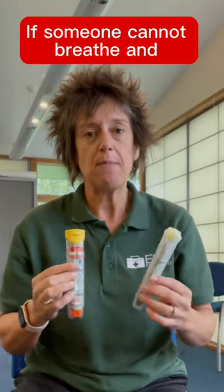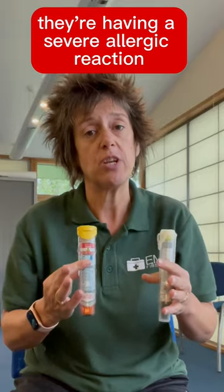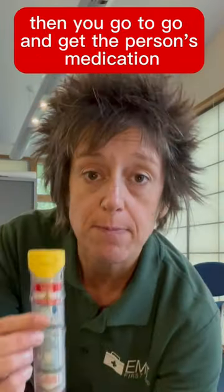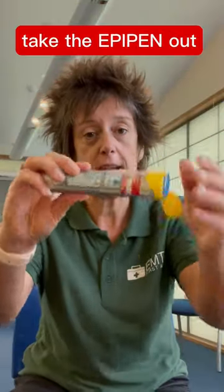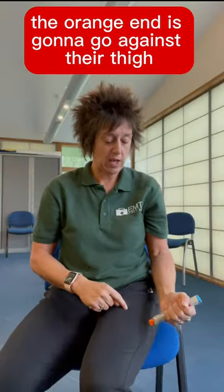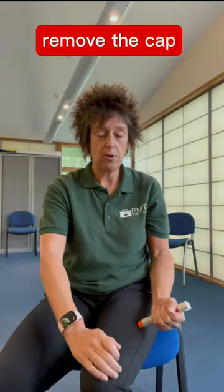If someone cannot breathe and they're having a severe allergic reaction, the first thing you're going to do is call the ambulance. Then go and get the person's medication — the EpiPen. Take it out of the case, the orange end is going to go against their thigh between the knee and the hip, remove the cap, and hold the leg.